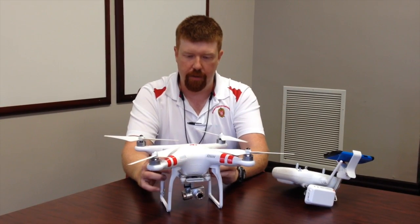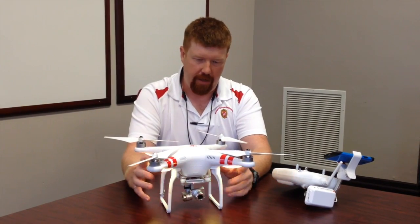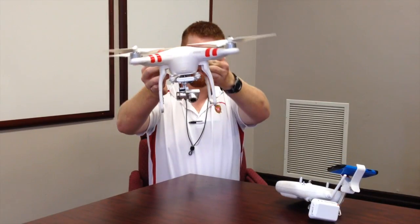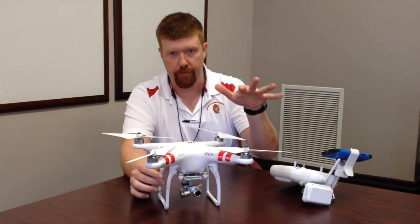Just to show you quickly, I'll turn the UAV on. It's going to make a noise — so it's thinking about flying now. What I wanted to show you is the gimbal. When I pick this up, you can see the camera stays perfectly level the whole time, and it also has gyroscopes built into it for flight stabilization.